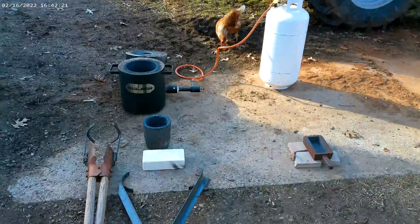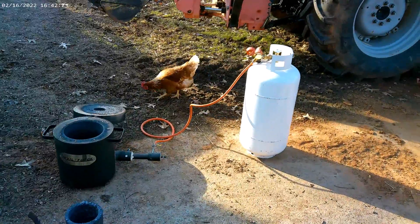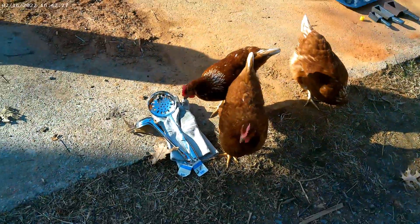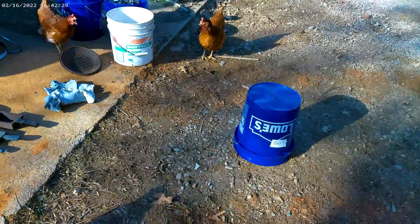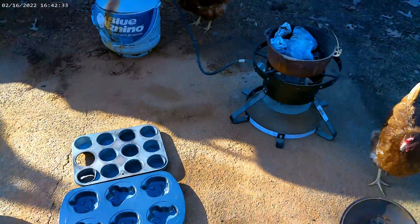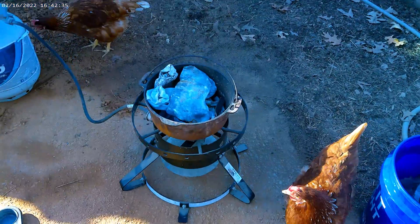Hey everybody, Scorpion here. So we're set up to try to pour some copper. Not sure how much gas we have left in the tank. And we're also going to melt and pour some lead here. Kind of got everything caught up. I'm over here at my dad's house.